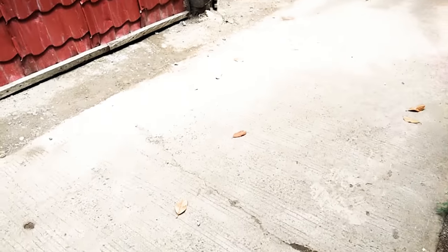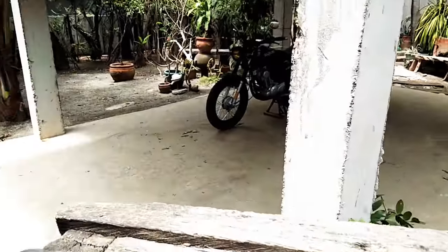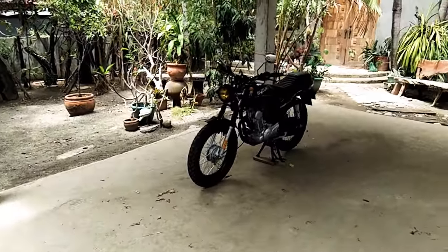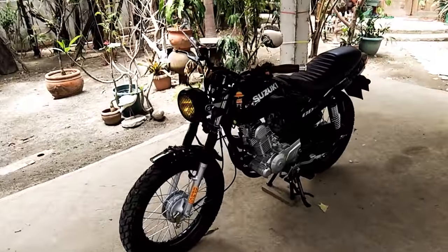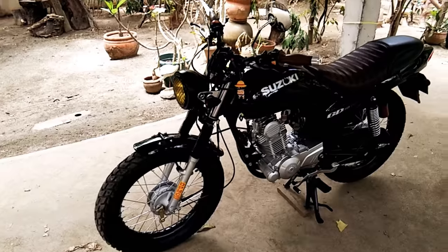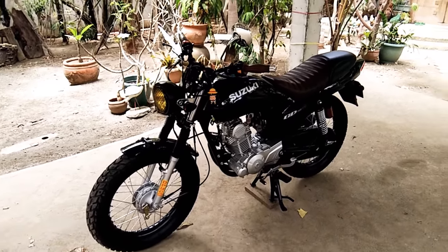Regarding the purchase — what made me go for this bike instead of other options in the market is the pricing. I got this bike last year and it was only being offered for about 47,500 pesos, so it's not that pricey for a project bike.